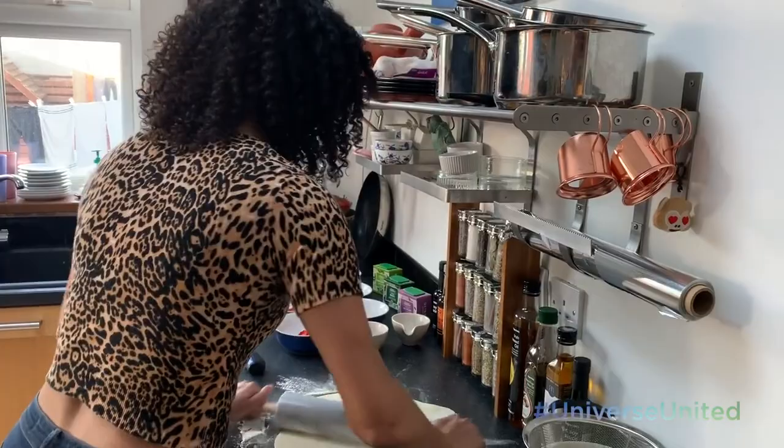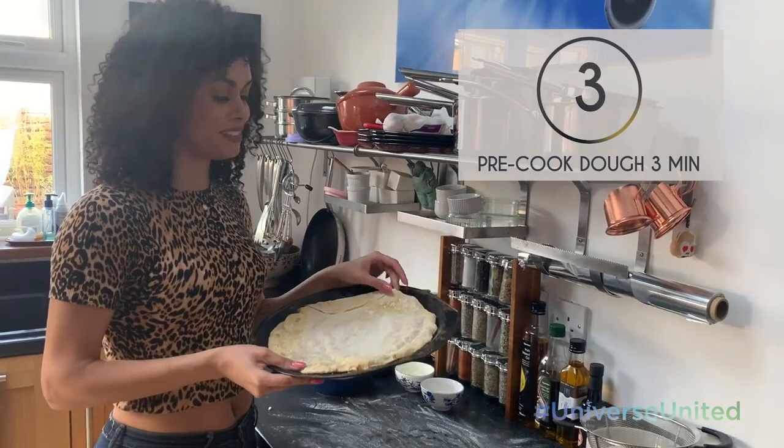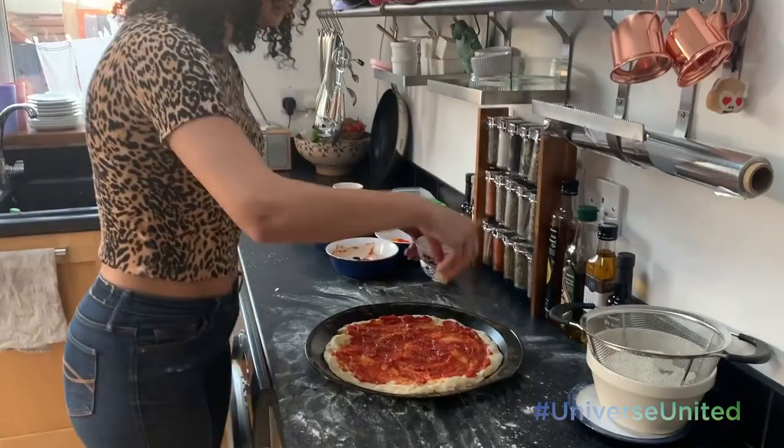We're going to use loads of veg on top. I've just popped the pizza dough into the oven for about three minutes just to get the crust a bit crispier. Now I'm going to put some sauce on, some garlic, and just a little bit of mozzarella cheese.